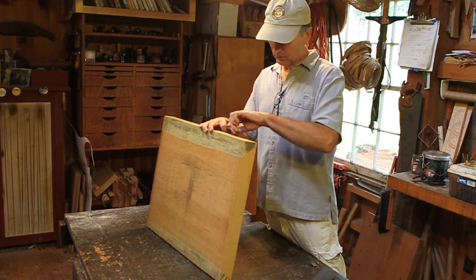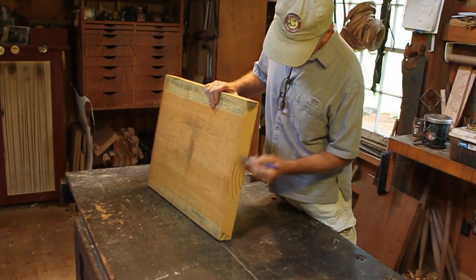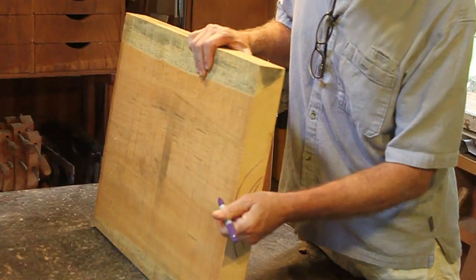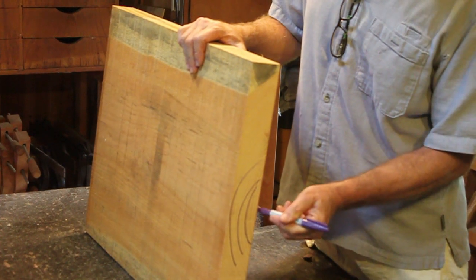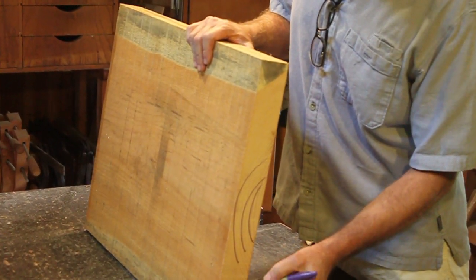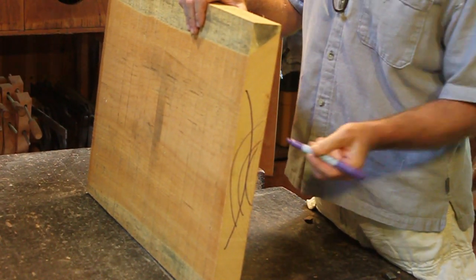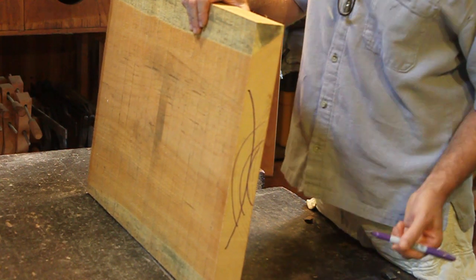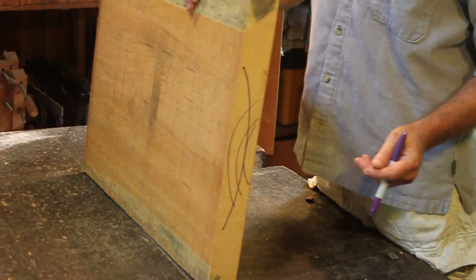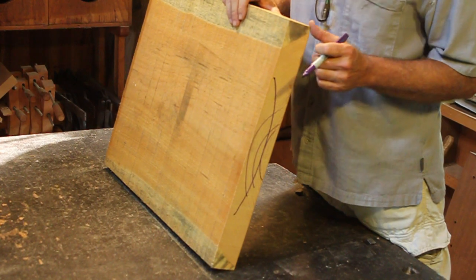Let me go over the board just a little bit with you. You can see the growth rings are running like that. So here's the bark side, here's the pith side. Boards, especially wide boards like this, will try to cup in that direction. The way you remember that is they try to straighten out the growth rings. This one has dried exceptionally flat, so we don't have to mess with trying to take the crown out of it.